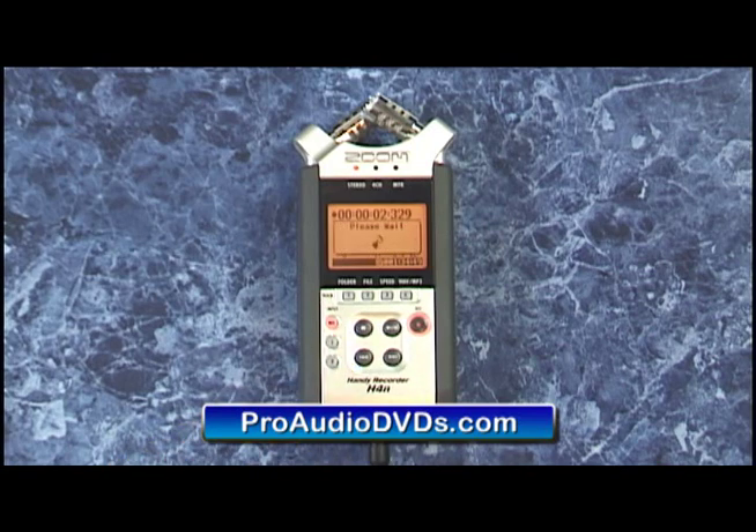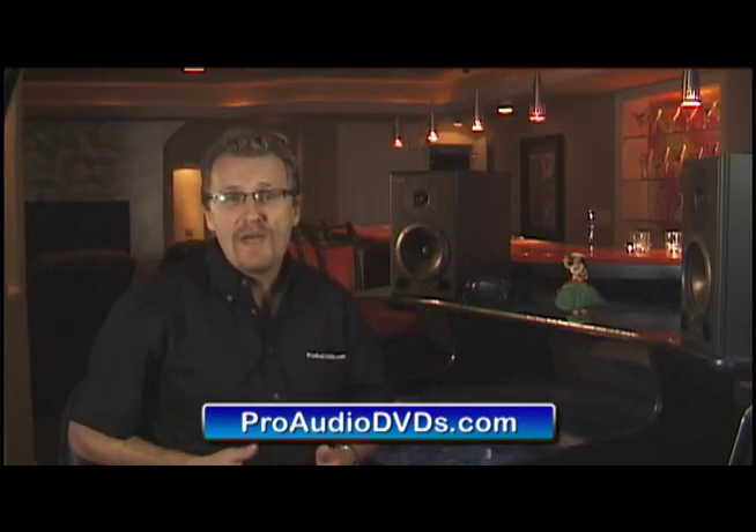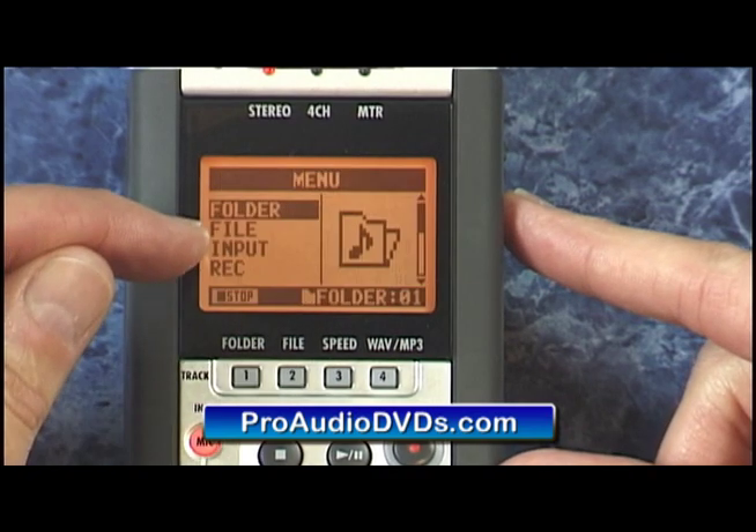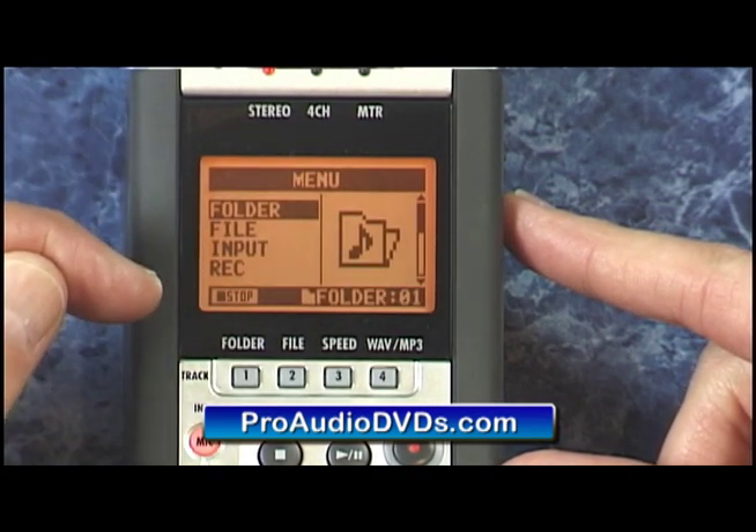Most of the goodies that aren't so obvious are underneath the menu button on the right hand side of the unit. Simply press the menu button and then you can scroll through the options using the scroll wheel. Pressing the menu button on the right hand side will toggle you between the main recording screen and these menu screens here.